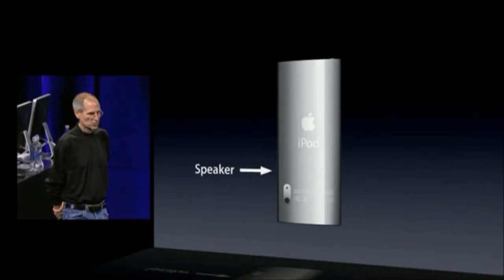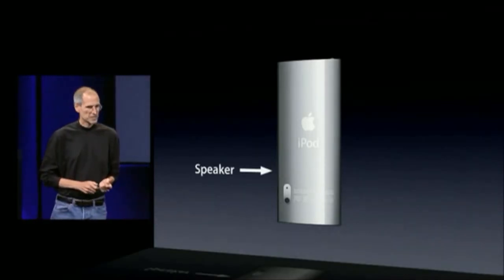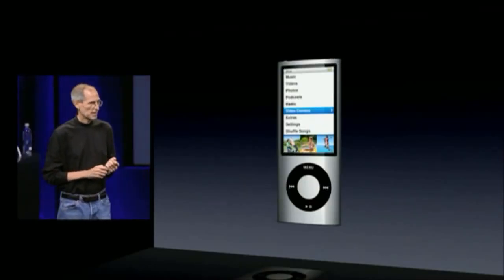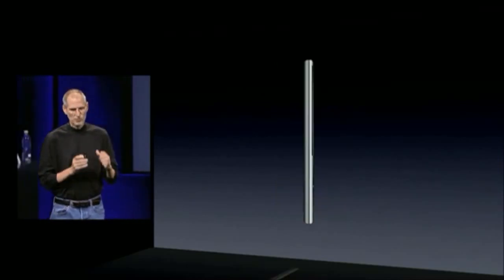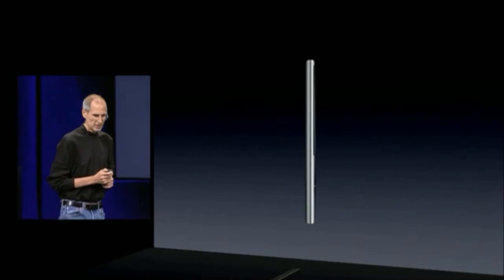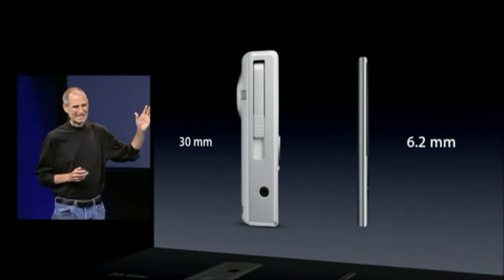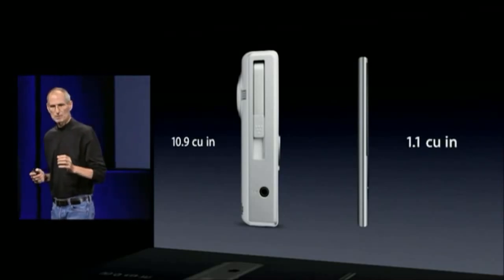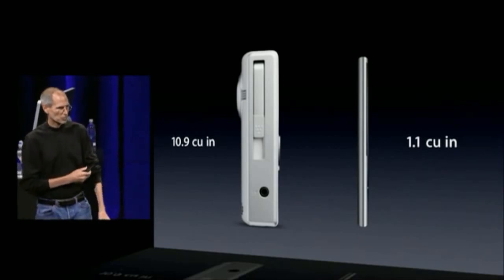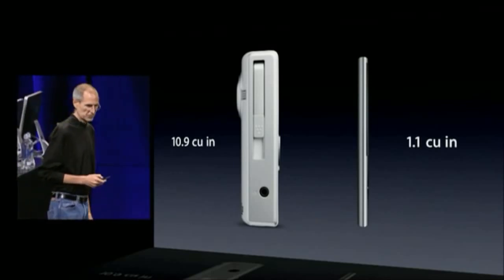On the back of every Nano is a video camera and a microphone integrated right in. There's a speaker inside as well to listen to the sound of your videos. Built into every iPod Nano is now an awesome video camera, and yet we've still retained its incredibly small size. A fifth as thick, a tenth the volume. So you can take along your iPod Nano and always have your video camera with you in this tiny little package.